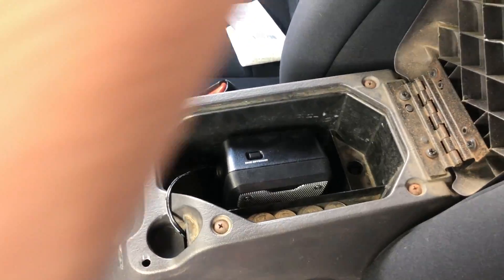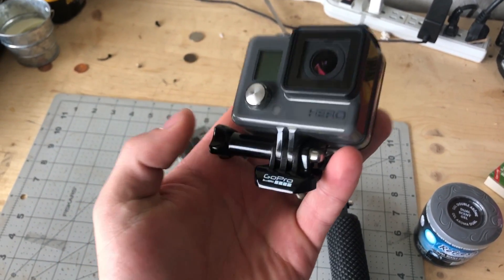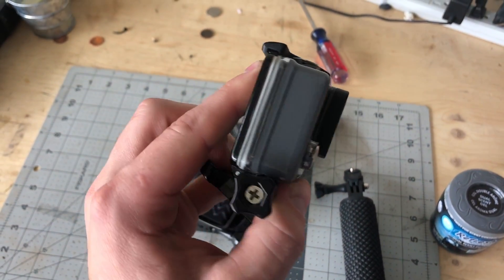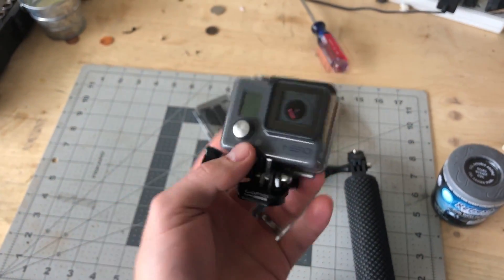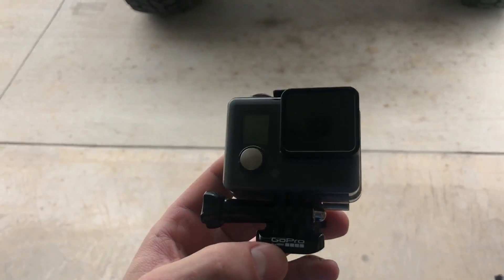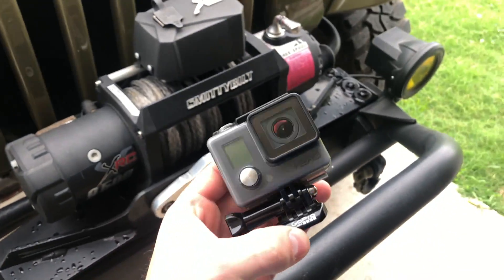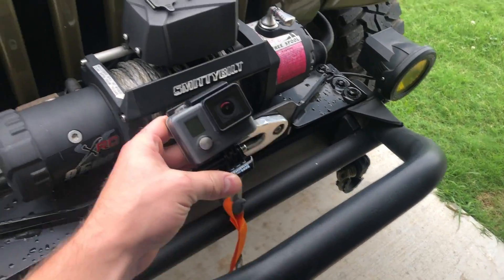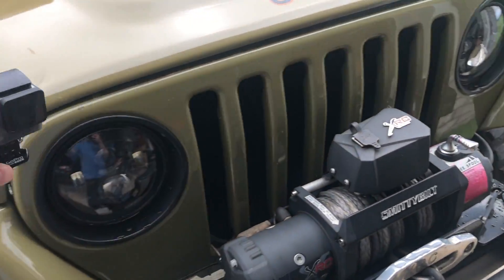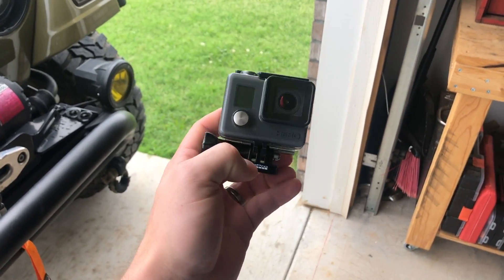I actually got one more thing to put in — a GoPro Hero. It's a pretty old version, I think the first version, and it was given to me which is awesome. I'm going to put it inside the Jeep somewhere, and also use it as another angle on the trails to give you guys some cooler footage and different perspectives.